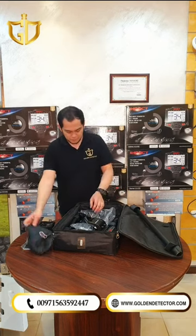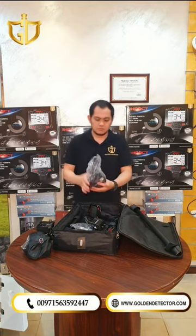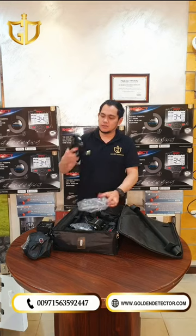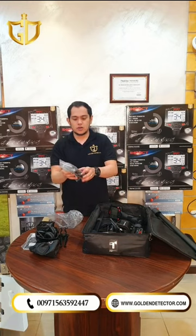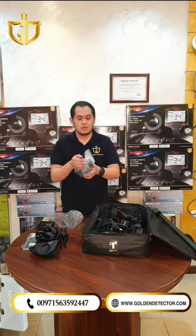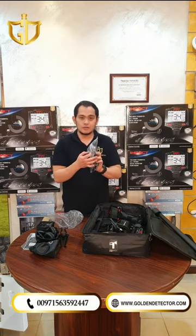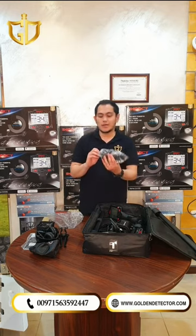We have a battery cover, stand, headphone, and also an arm strap. We also have a USB cable for updating the device, a charger for the battery, and bolts and nuts here.